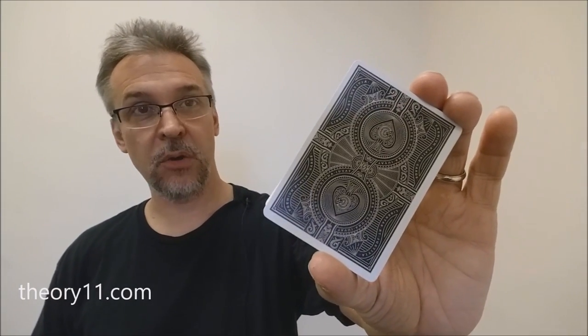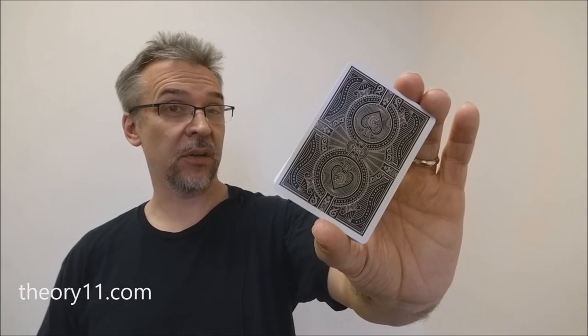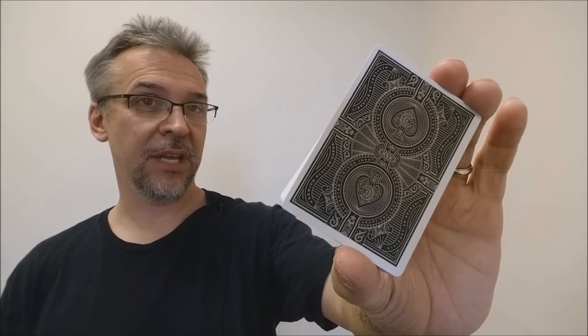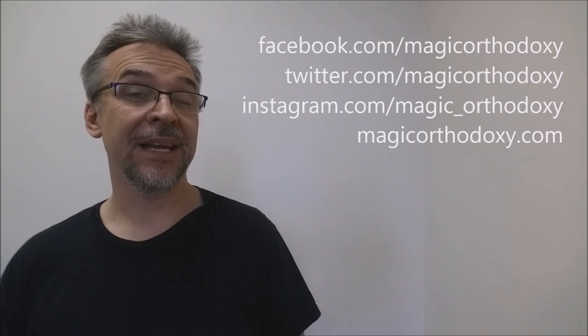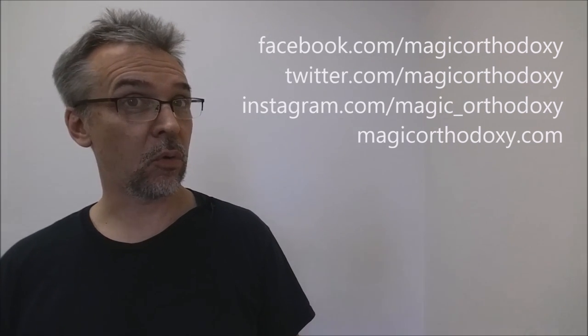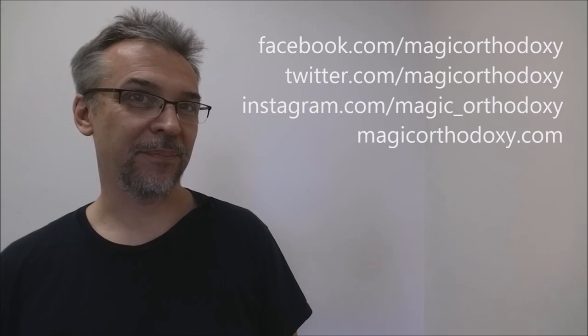As always, we ask that you like this video so other people can find it faster. We also recommend that you subscribe to this channel to stay up to date on the latest in cards and card magic. If you want to follow me on social media, I'm at facebook.com/magicorthodoxy, twitter.com/magicorthodoxy, instagram.com/magic_orthodoxy, and for more content you can always find it at magicorthodoxy.com. Thanks, bye.